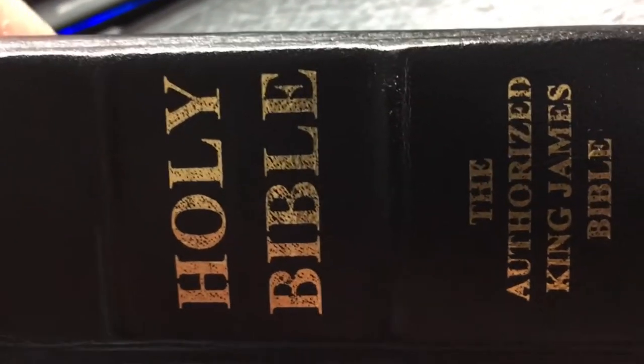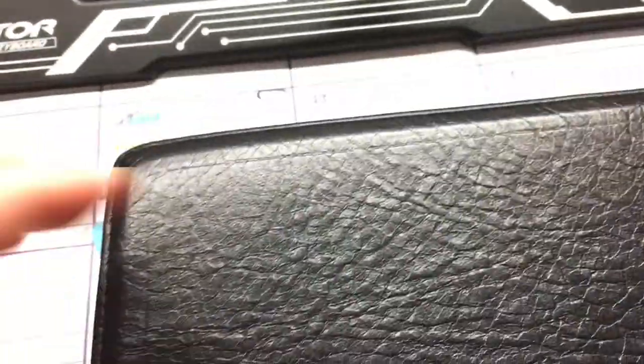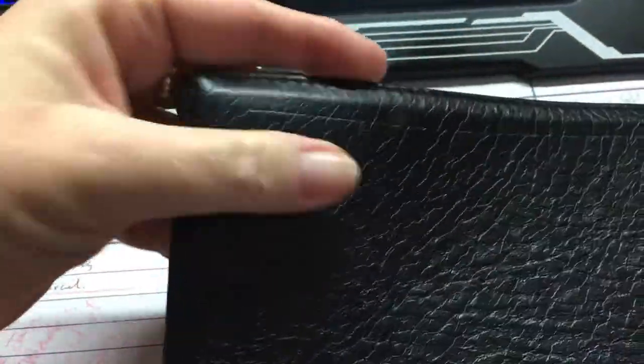The gold on the spine is wearing off a little bit — you notice it. I've used this Bible constantly, and the cover has got a really nice grain on it now. I haven't done anything special with the cover; I haven't rolled it or anything. It's just the way it's gone from use, and it's forming around the text block itself.